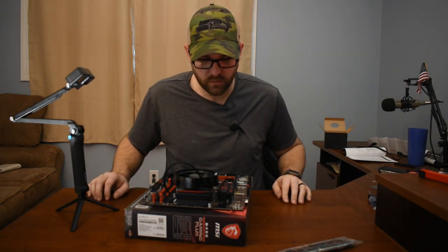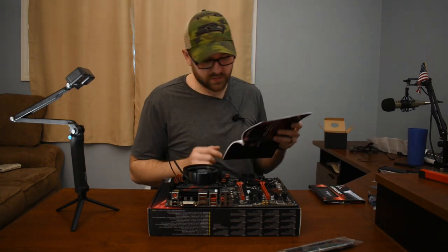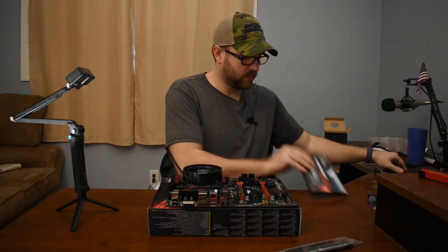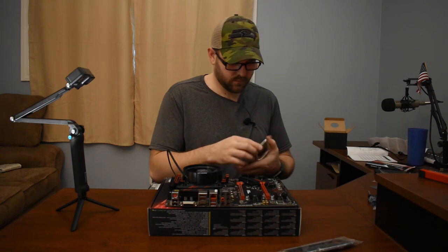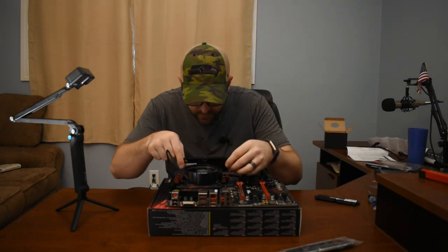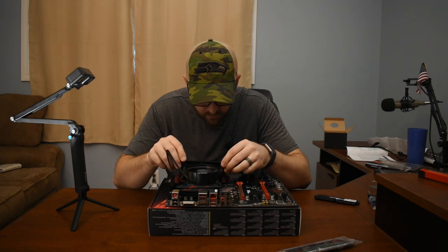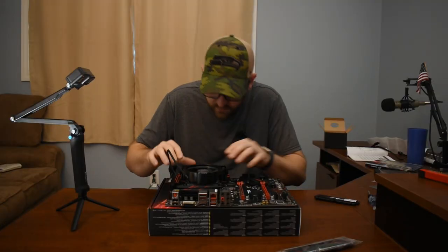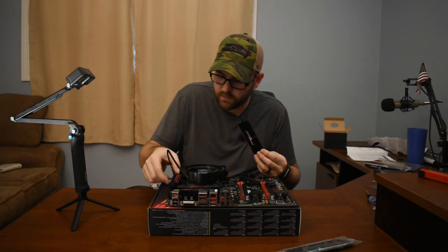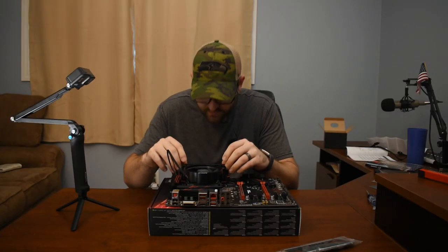The next step is to install the RAM. Your motherboard is going to have a slot it says you should populate first, and if you look at the manual it will tell you which one. For mine, it's DIM-A2 and DIM-B2 — I don't know why it's two before one, but it is on this one. This should also line up a certain way — and that way is the other way. Almost forgot to push those tabs down. First one in. Second piece of RAM going in, and once again just about forgot to take those slots down. RAM is in — check.